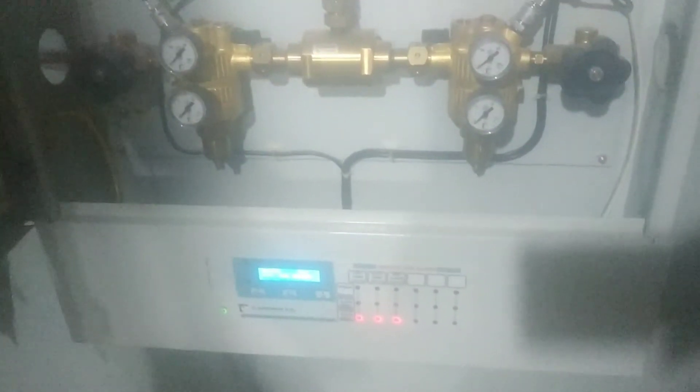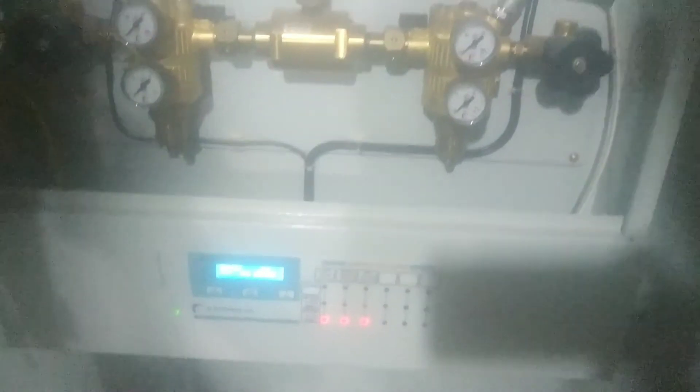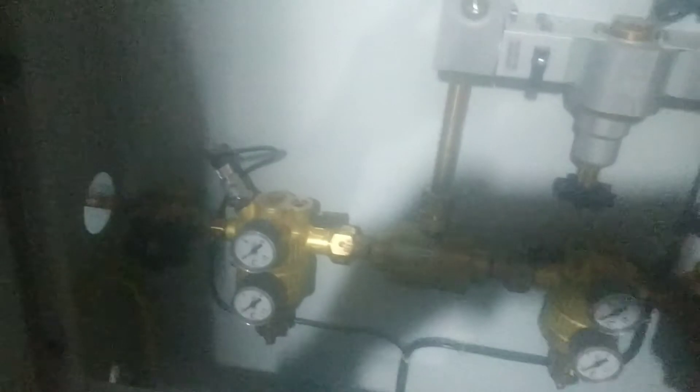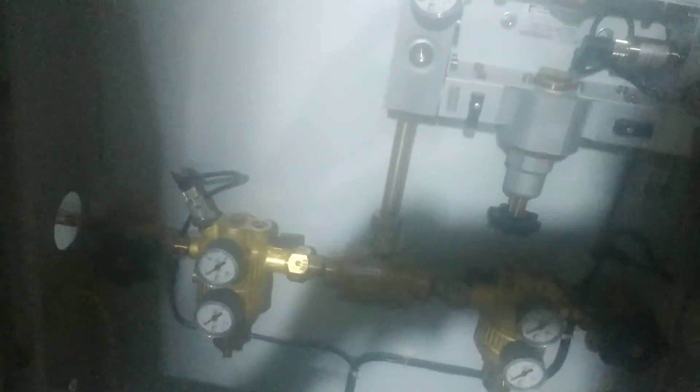Right now there is no oxygen connected, that's why we are seeing those alarms indicating no pressure. These are the valves to open or lock the oxygen supply, and these are the gauges to read how many bar of oxygen is being delivered to the system.